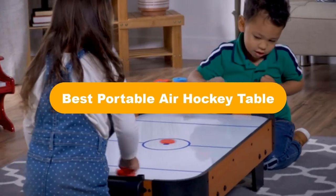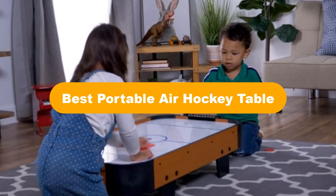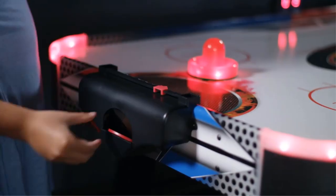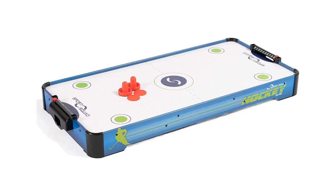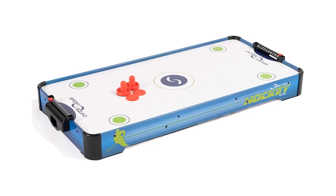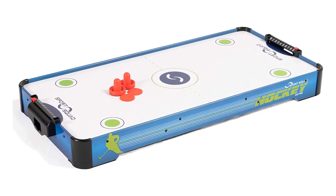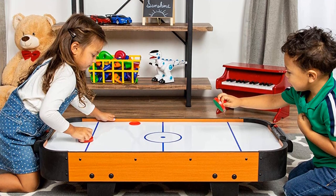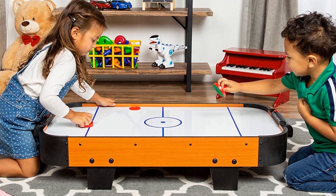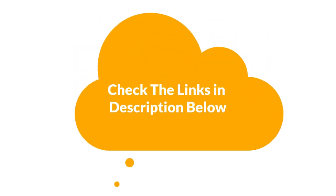Hello everyone. Today we are going to cover 5 best portable air hockey tables in the market, which are the best for you considering some unavoidable factors that you might miss out without watching this video. We are going to give you an impartial review to help you find the best from a plenty of irrelevant products. For more info and updated pricing of the products mentioned in the video, make sure to check the links in the description below.